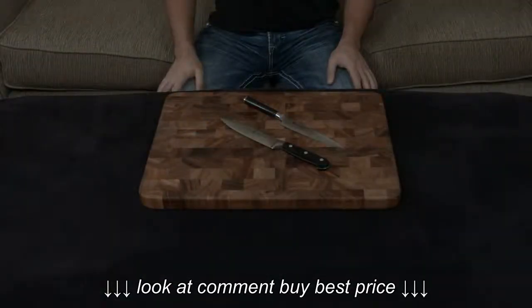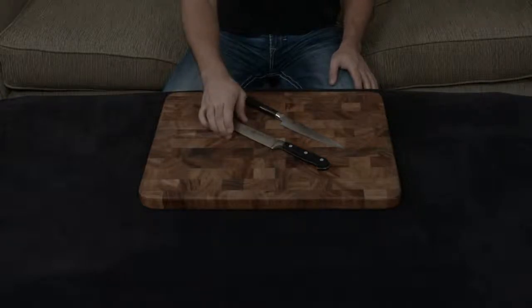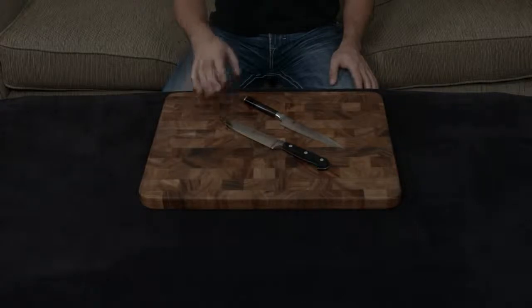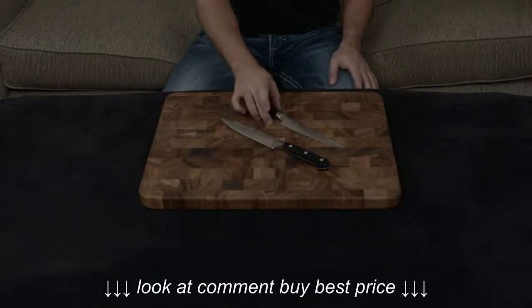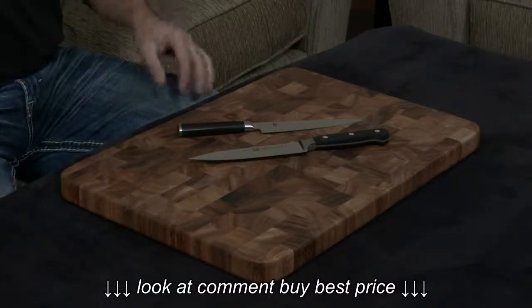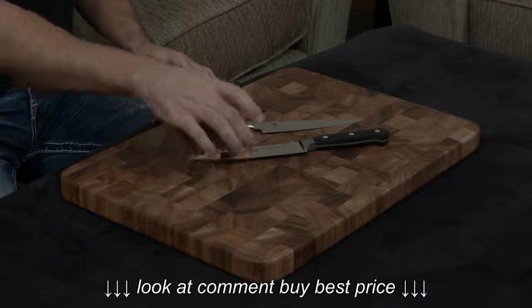In this video, I want to compare and contrast the Shun Classic utility knife to the Zwilling Professional S utility knife. These are both forged, they're both handmade, and they both are ground to relatively similar angles — 16 degrees for the Shun and a little bit sharper at 15 degrees for the Zwilling. The differences really arise in the fact the Shun is a Japanese knife and the Zwilling is a German knife.